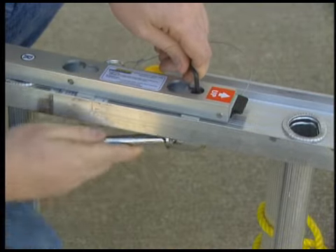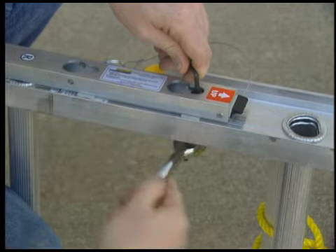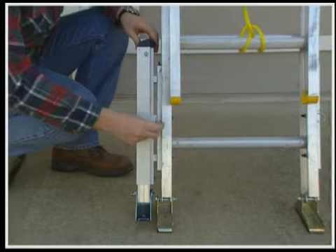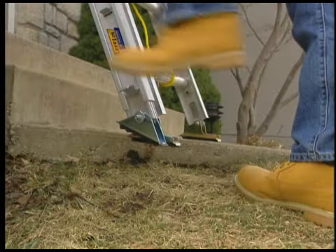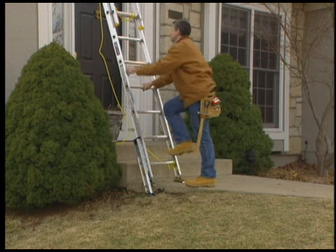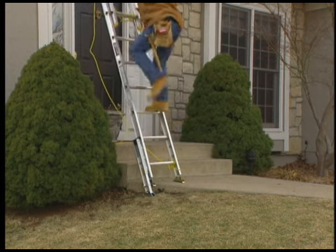Simply secure one Quick Connect base unit to each ladder rail. Align the three leveler knobs, then push in and up to snap lock into place. It's that easy. Within seconds, you can attach the leveler to either side of your ladder, making it safer and easier to tackle those difficult jobs.